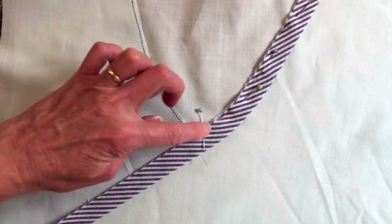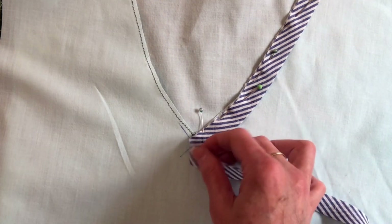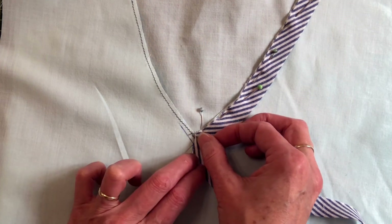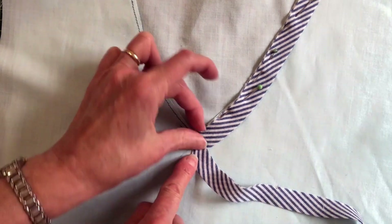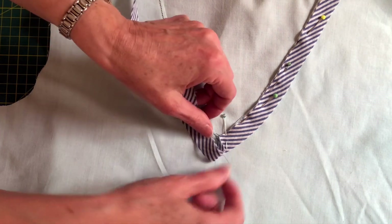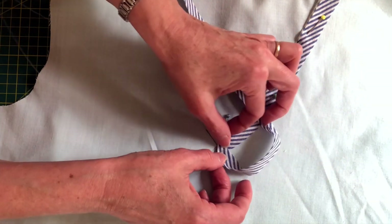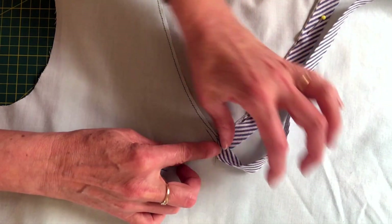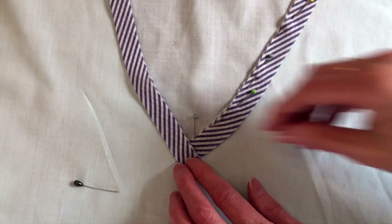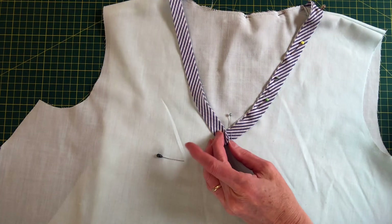Fold over your bias binding by about three eighths of an inch — maybe a centimetre — and the fold wants to go on top as you're looking at it. Pin all the way around until you get to the V. At the V, put a pin in perpendicular just so you can see what we're doing. Pull your bias binding back towards the direction you came and make that fold line up with the line that you drew down there. You can finger press it, then come back up here and make sure that new fold is in line with the fold of the bias binding.